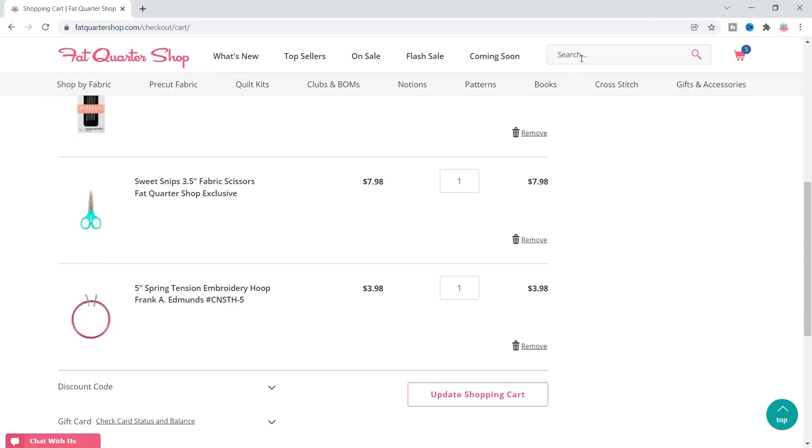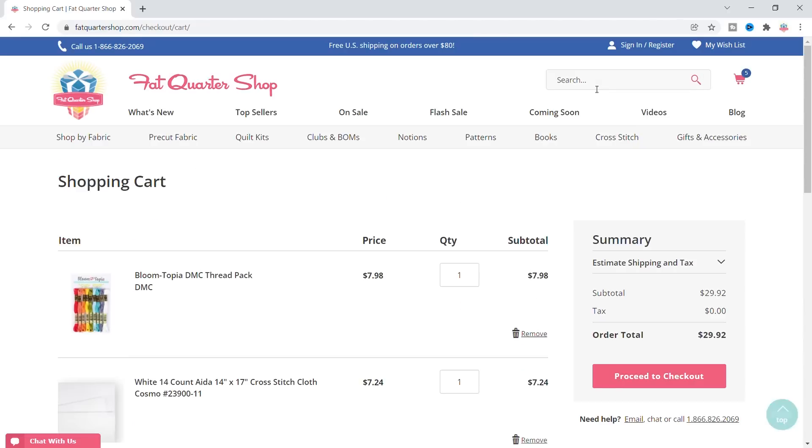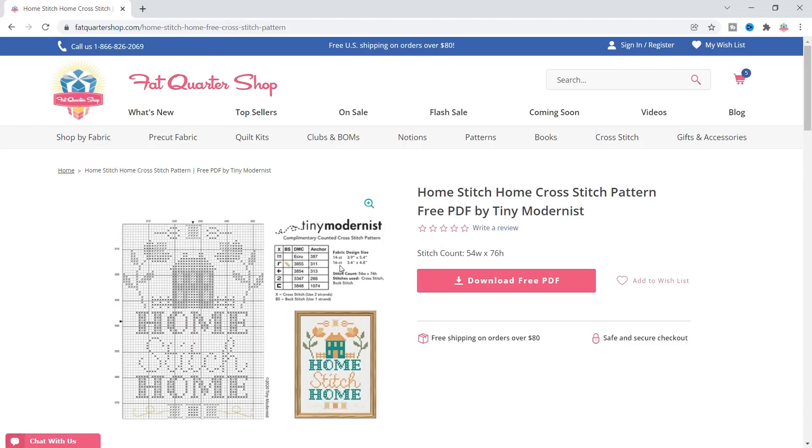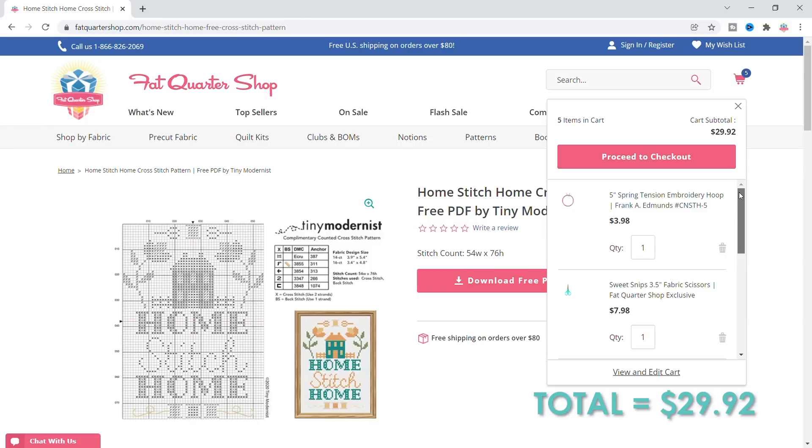Let's go back to the Tiny Modernist free pattern. Back to the cross-stitch free patterns. This says 14 count — it will finish at four by five and a half. So 14 by 17 is plenty big; I could probably stitch that twice. So I'm ready to go. We have spent $29.92 and got five items, and they're all really nice quality.